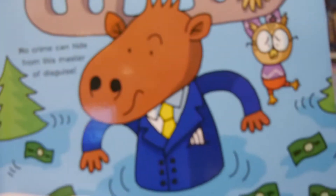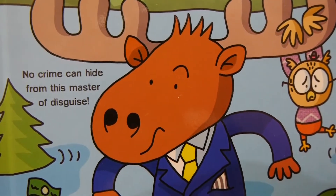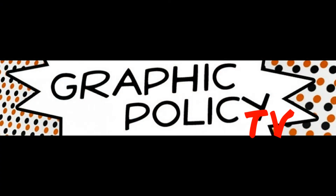I want to thank Fuel and friends for sending us this review copy, and thank you all for watching. If you're into comics or graphic novels, check us out every single day at graphicpolicy.com. We're on Twitter, Facebook, YouTube, and Tumblr, all at Graphic Policy. Until next time, keep reading those comics and keep it geeky.